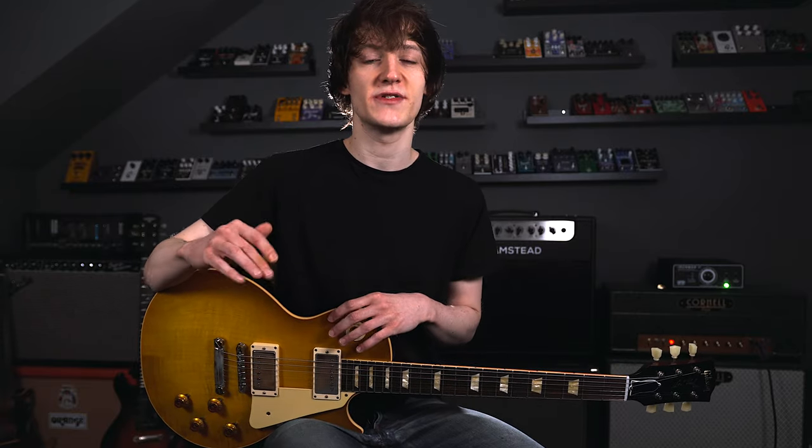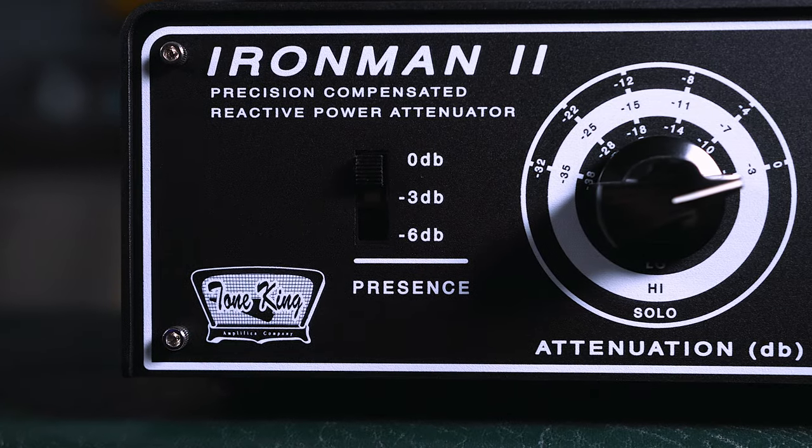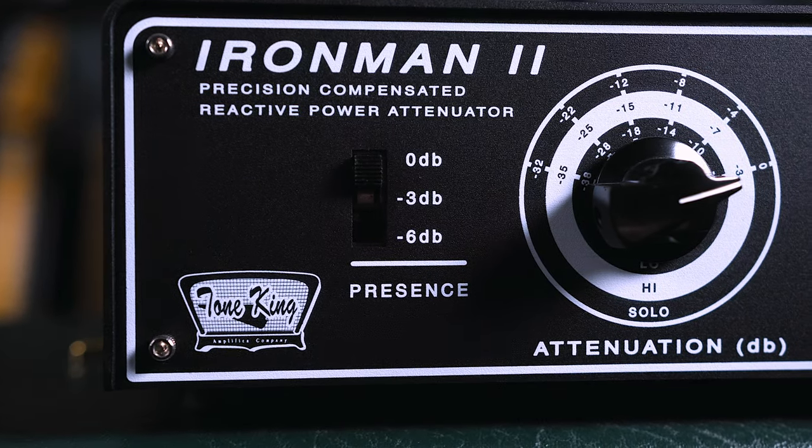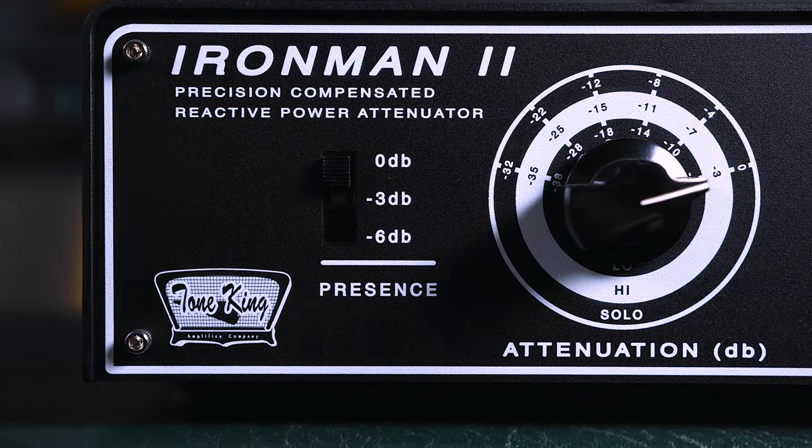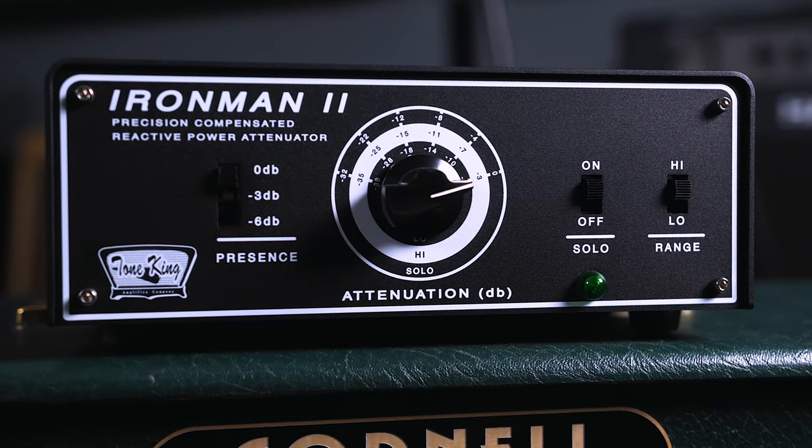This is by far the most flexible attenuator I've seen, because you have the low range, the high range and the solo-line range giving you tons of different attenuation levels. We also have a three-way presence switch, so if you want to knock off a bit of the top end when you're attenuating you can — either flat at 0 dB, minus 3 dB, or minus 6 dB. You can also set up the attenuator in bypass mode with no attenuation at all by going to the 0 dB position on the solo-line mode.